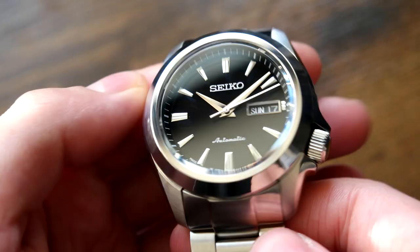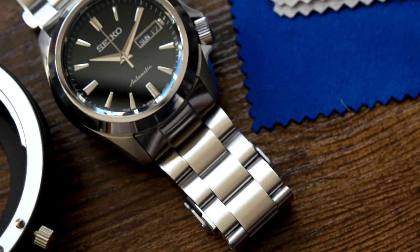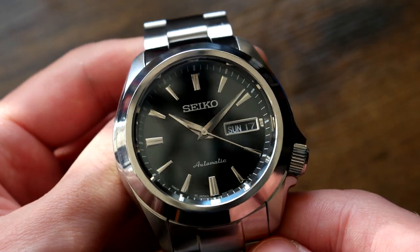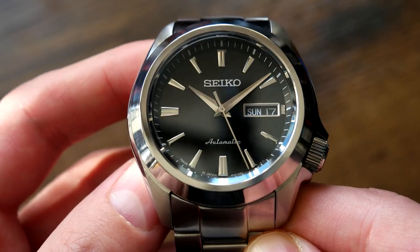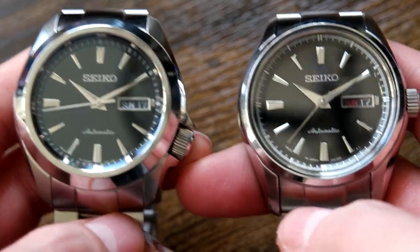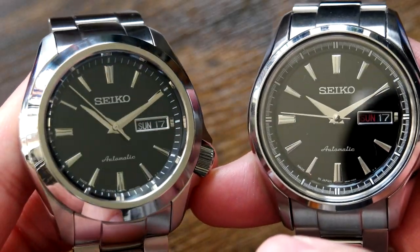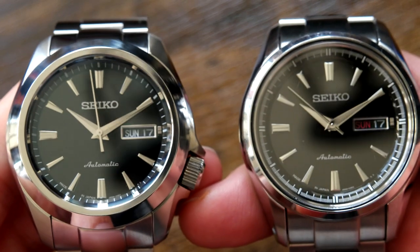So there it is. Pretty safe to say this is going to be it in its final form now. It's looking pretty great — it's definitely giving off those Grand Seiko vibes with those beautiful Dauphine hands. That Sarb057 dial is a gorgeous dial. I love the way all the polished surfaces just play with the light, especially now that the bezel is polished. I'm just gutted that the day date wheel I've got doesn't have the red Sunday, because that really does pop on the Sarb057.